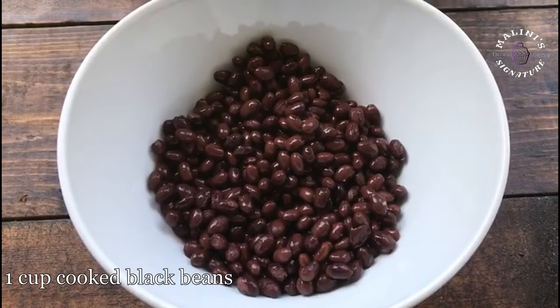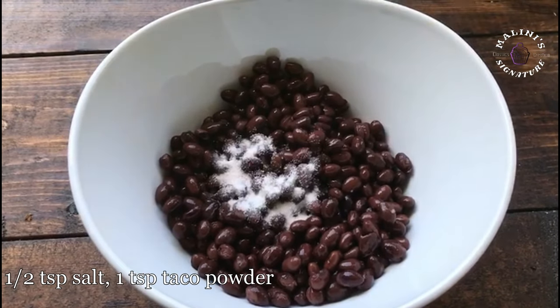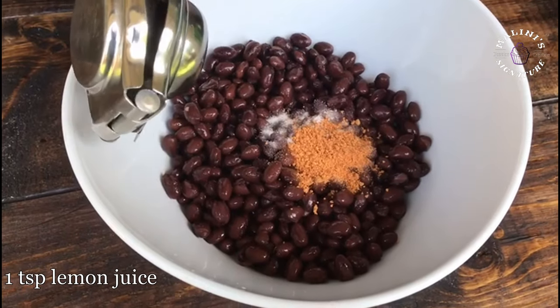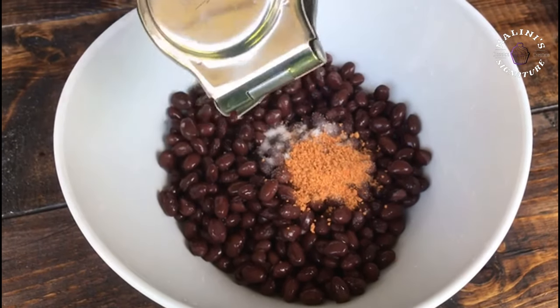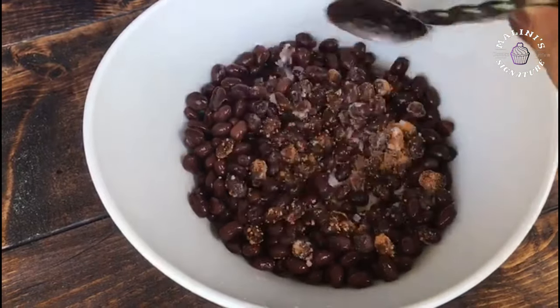When we add the bean, add 1 and a half teaspoon salt, a little taco seasoning, and a little lemon juice. Mix it well. Our bean is ready. You can also use the bean as desired.